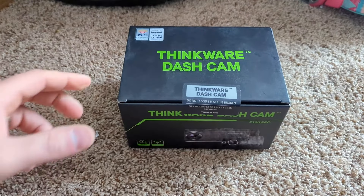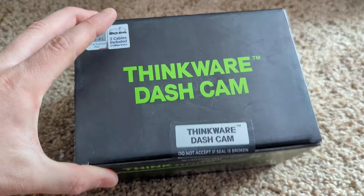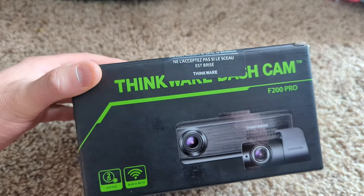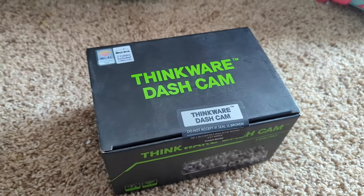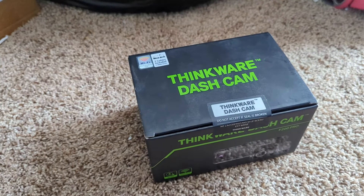Hello guys, welcome back to Unboxing with Scott. Today we're checking out the Thinkware dash cam — this is the F200 Pro. We're going to show you what it looks like and then also the footage of driving.